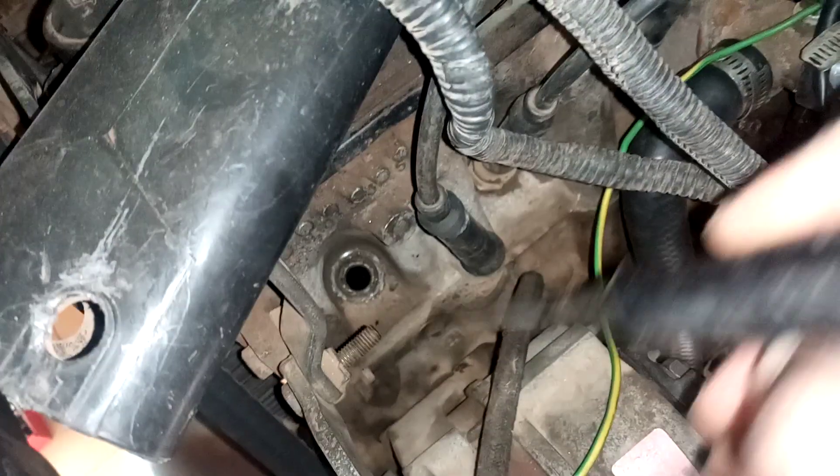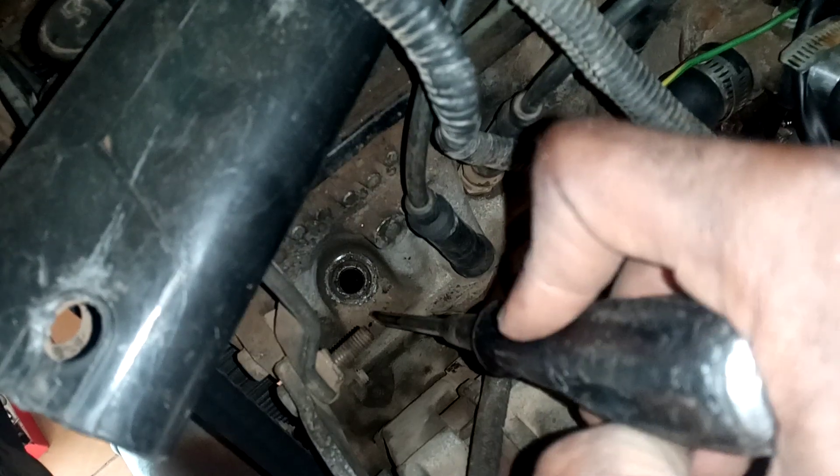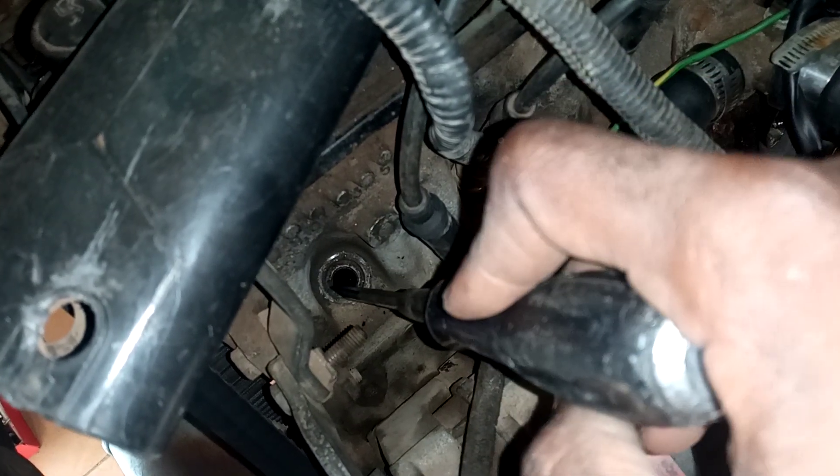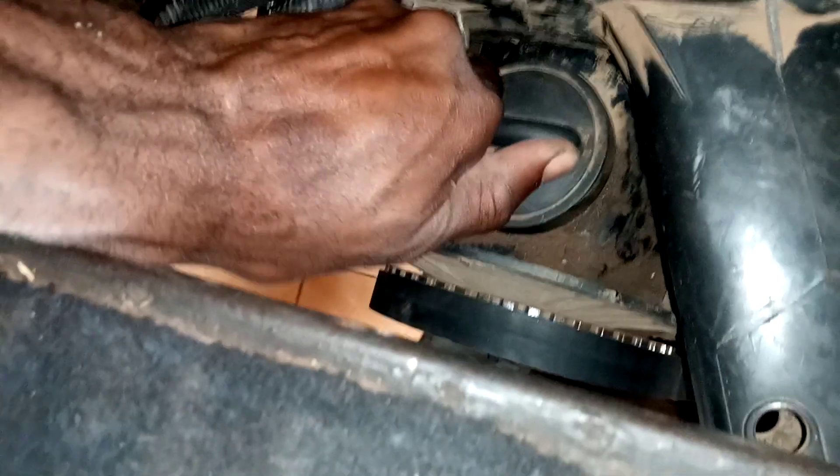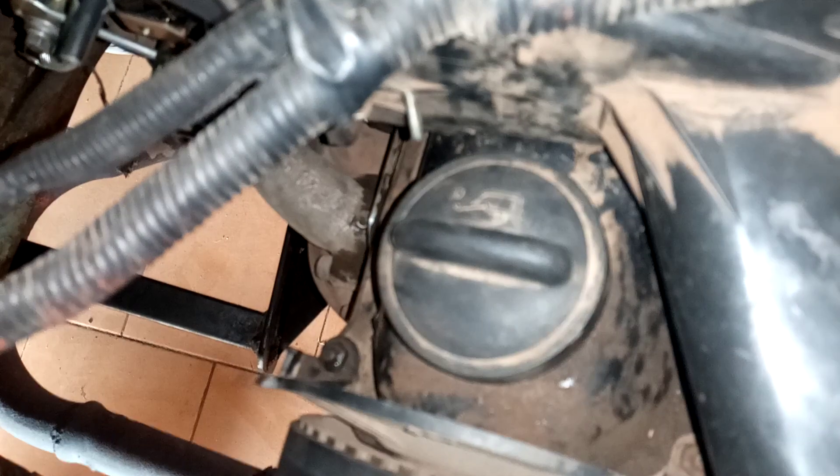You can see that the piston is up because the screwdriver cannot go down. That means your piston has hit top dead center — TDC. So your number one piston is up. Your valves — unfortunately I cannot show them because there is a cover inside here — but you need to make sure that your valves are closed.